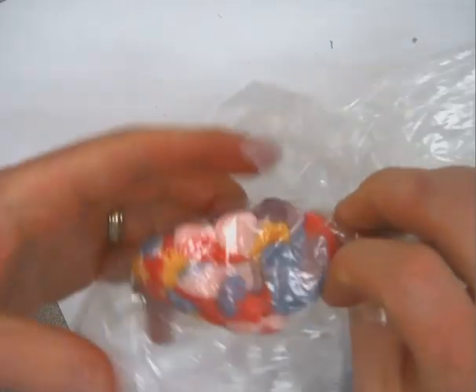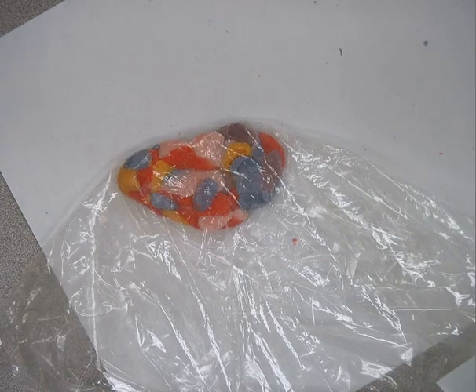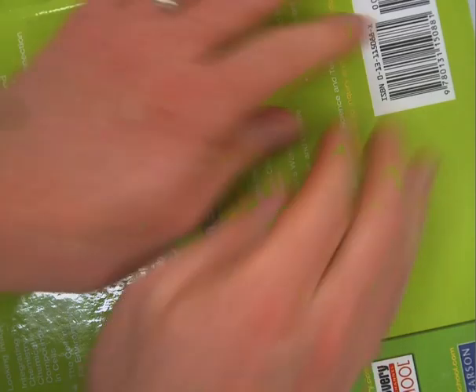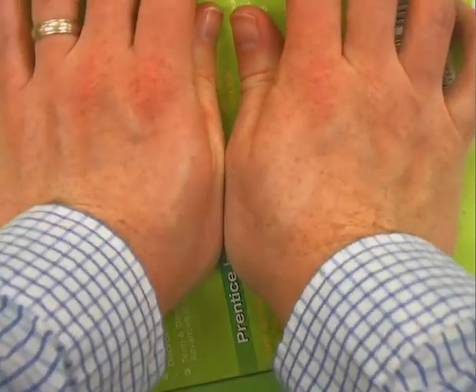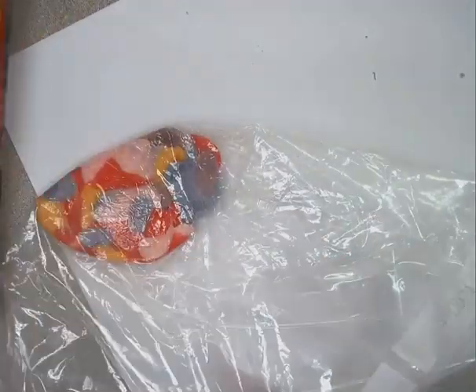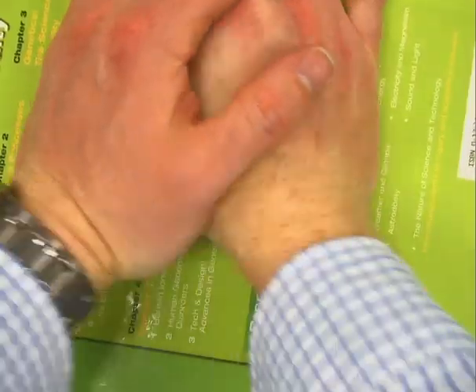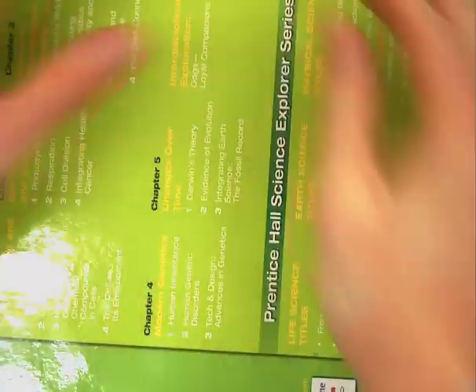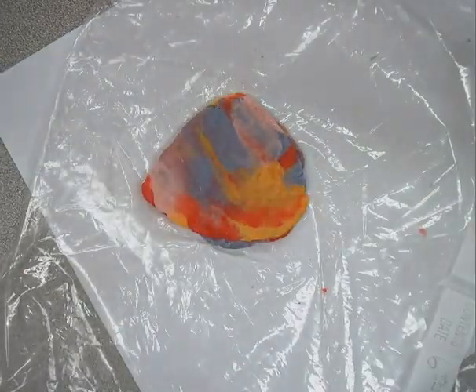Now that I've got it kind of soft and pliable, I'm going to leave it in the bag. I'm going to take a couple of books and place them on top to apply some pressure. Then I'll take it out, fold it, put it back, and apply more pressure. When those rocks change inside the earth to metamorphic, they get heat and pressure pushing on them that changes those minerals and the structure of the rock. Now here I have a metamorphic rock.